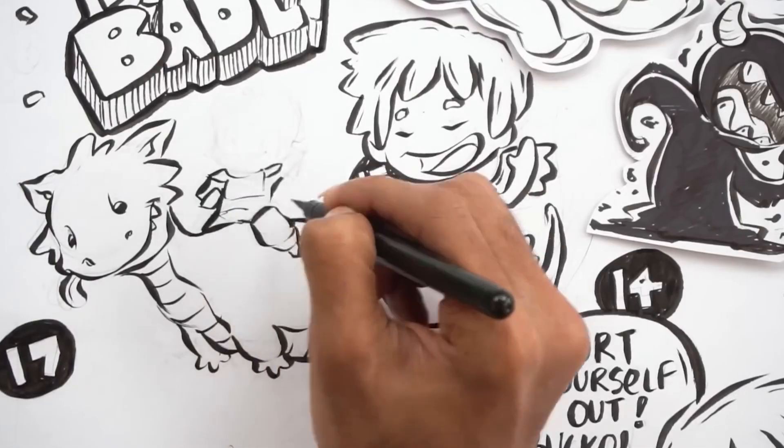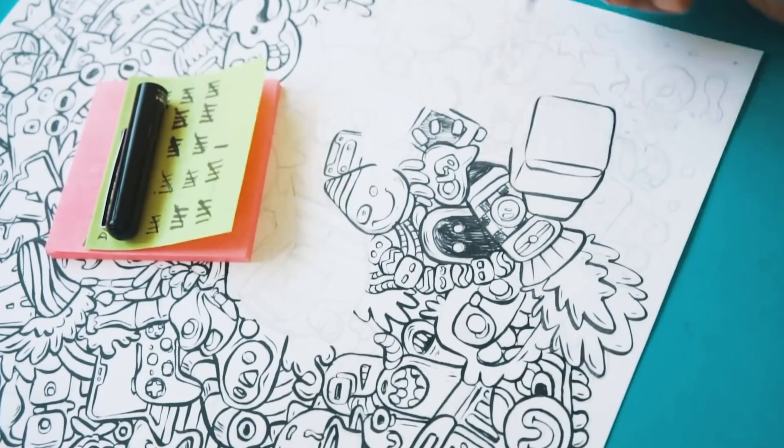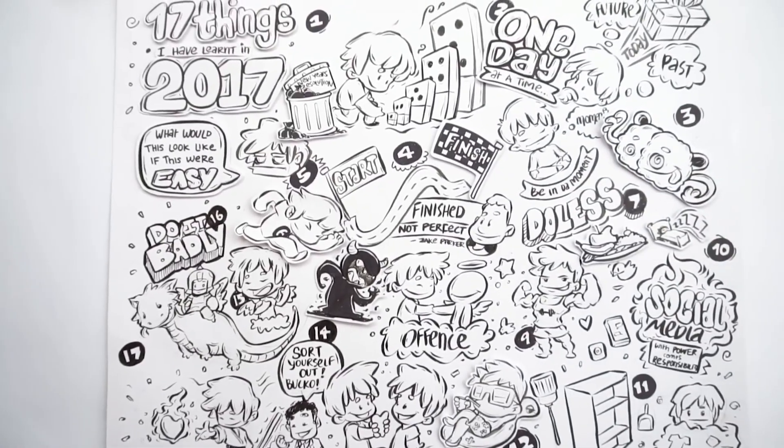The brush pen has been my preferred tool of inking for the past two years and I've created countless drawings with it that I really like. I learned a thing or two in the process of doing that. So in this episode I want to show you guys how I go about using the brush pen.